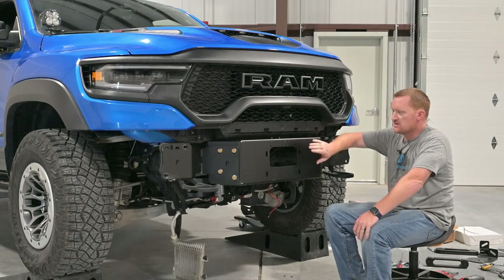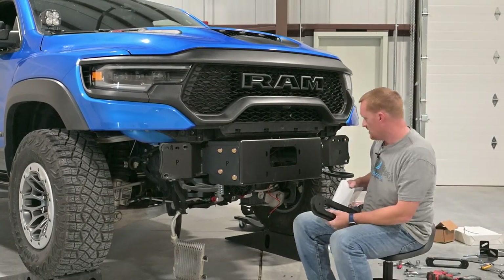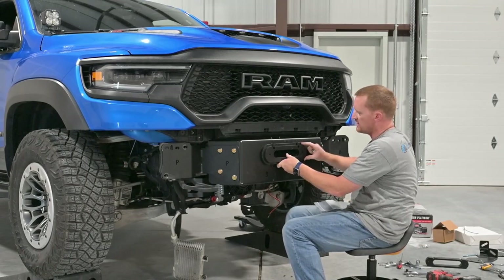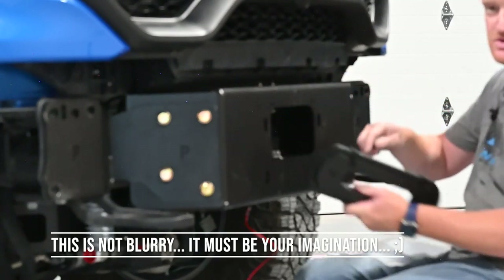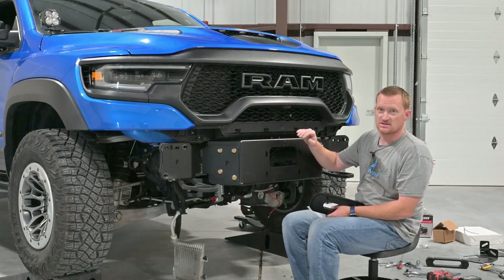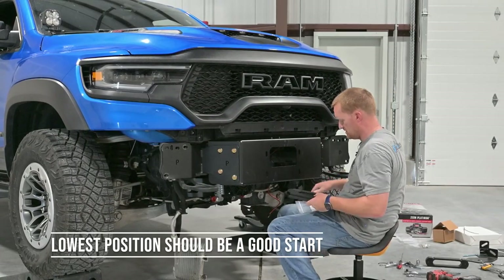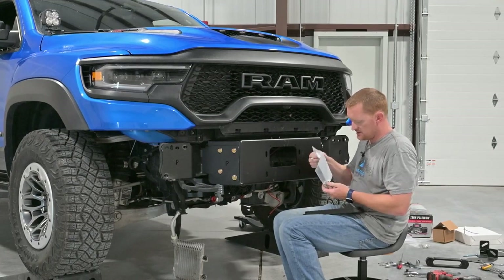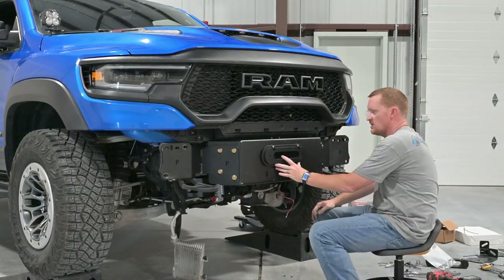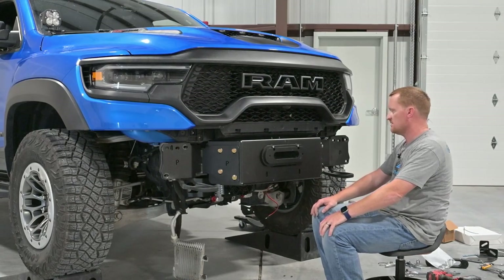The next thing is to mount one of the fairlead shim stacks in here, then we'll get the winch in there. There are four shims — two big, two smaller ones — that go right on here. These slots give you some adjustment to where the fairlead will come out of the bumper. I'll try to leave a measurement in the instructions so you know where to start. There are a couple of Allen head screws and some nuts. You can see there's quite a bit of adjustment.